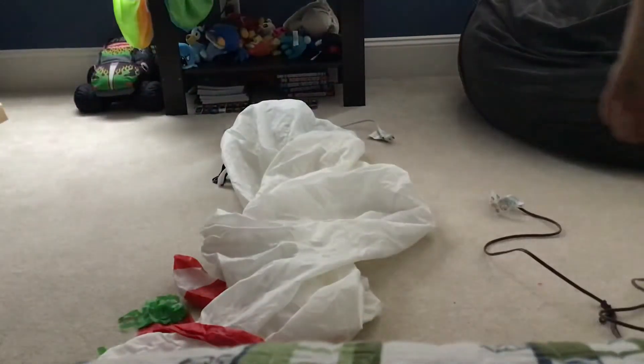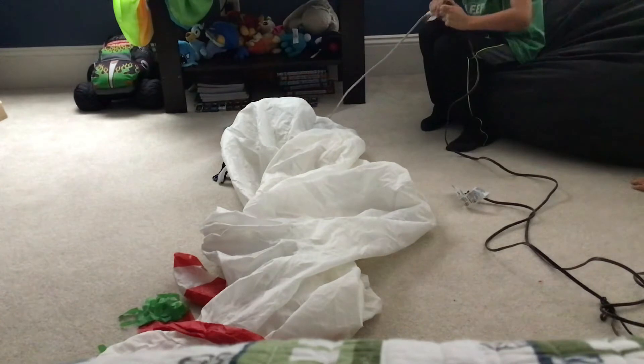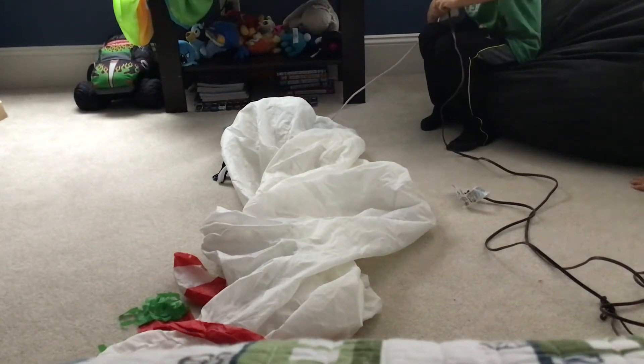And now it's time to plug him into the extension cord. He won't inflate right away, so I'm gonna move the camera to the bed. Okay, I'm gonna get this — it'll hopefully stay inflated.